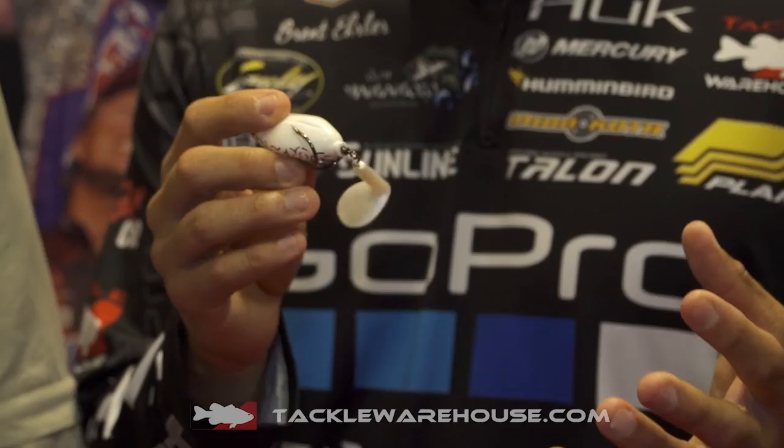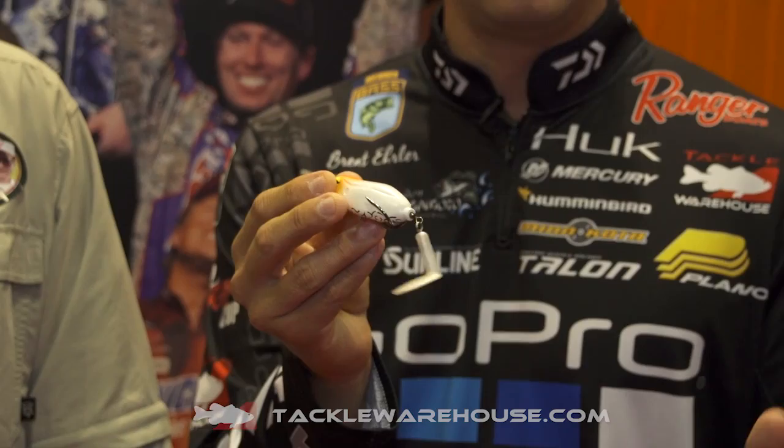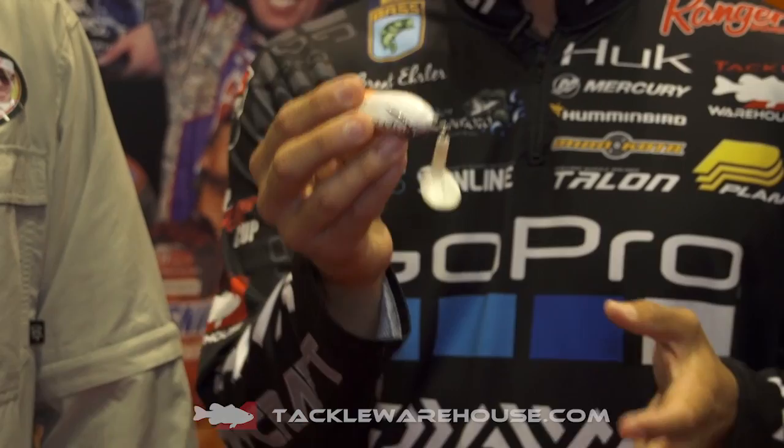The unique action with this is the tail. It has a kind of a boot tail, a kick tail to it, so you can actually wind this bait like a soft plastic frog. But with a soft plastic frog, if you pause it, it's going to sink. With this, you can pause it, stop it, you can twitch it.